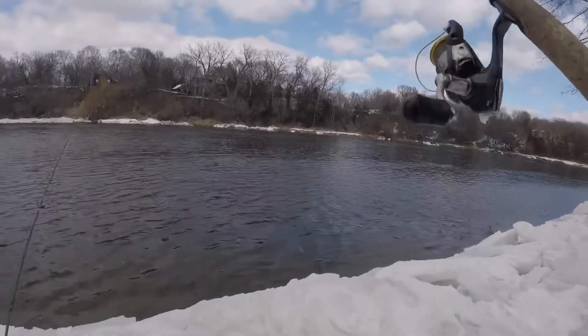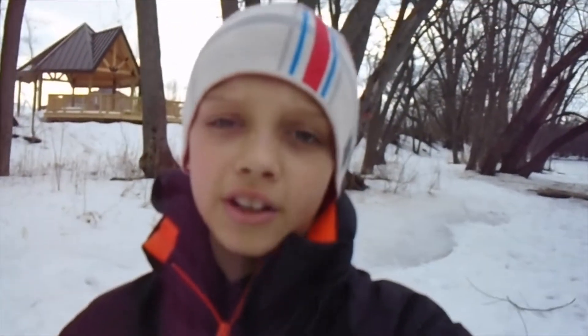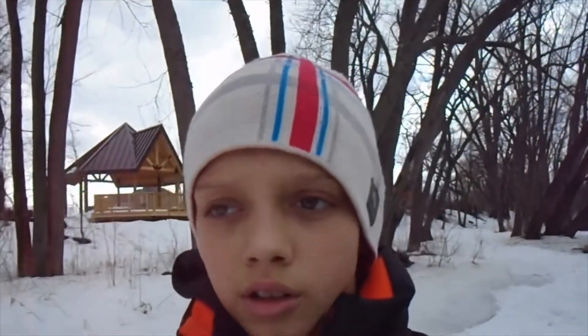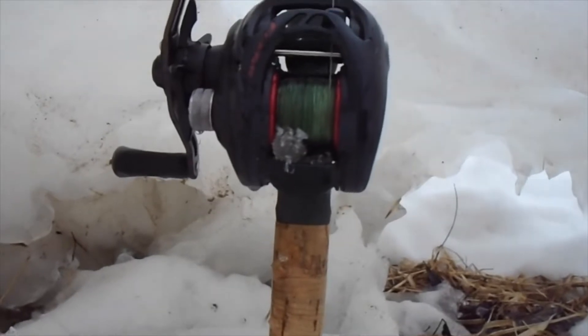Hey guys, we only have one fish so we're about to move to a different spot. We're going to go to the same spot from the last video — that spot seems to produce more fish. We're about to walk there and I'll probably record if I get anything. We only had one fish and that's the one Mikey caught, so without further ado, let's get into it.